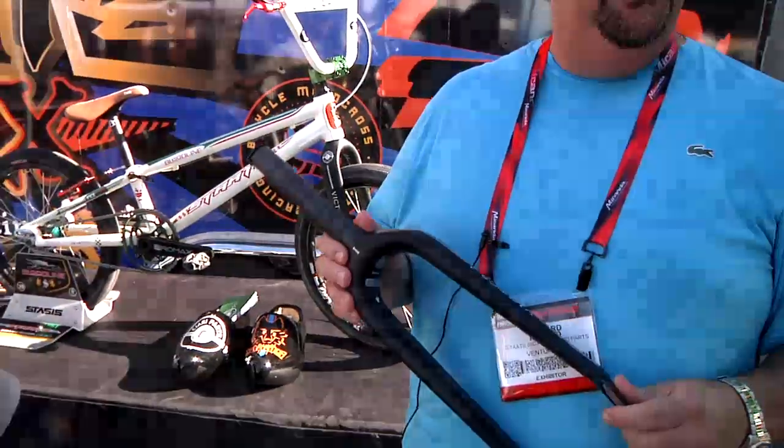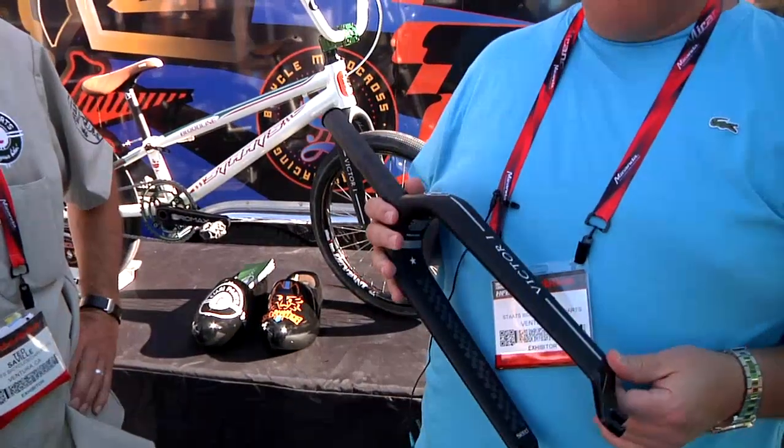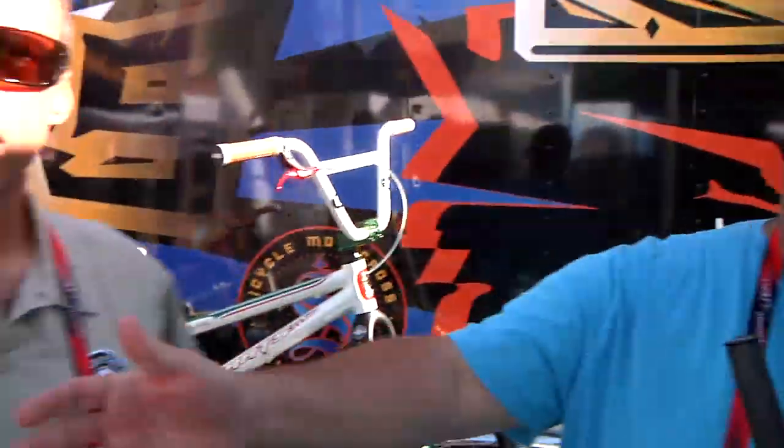The new Victor — 1 16 ounces. We think it's the lightest full carbon fork on the market. Continuous carbon fiber from the steer tube, patented design, cam tail legs. The complete bike line is over here.